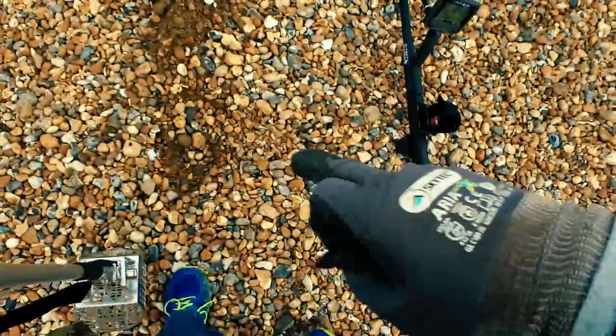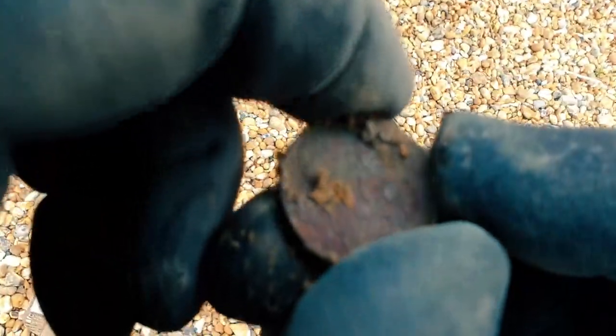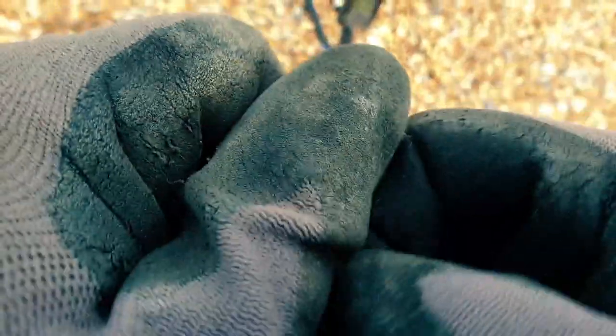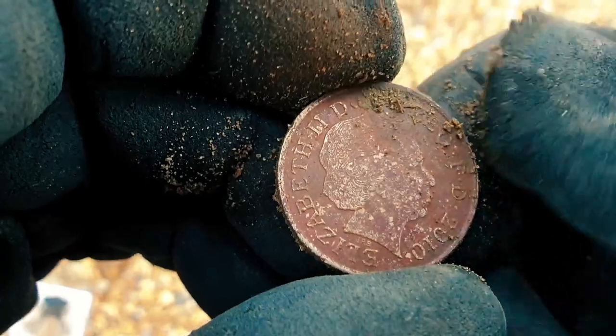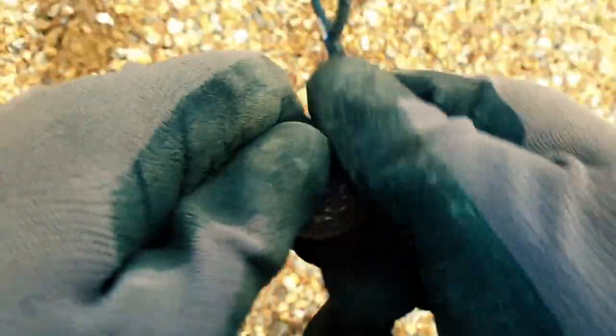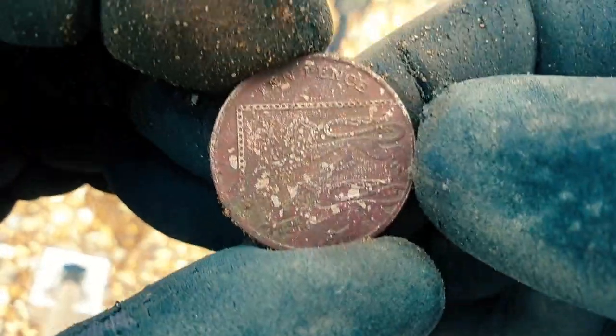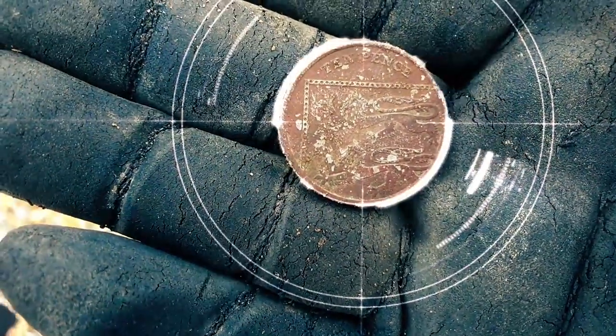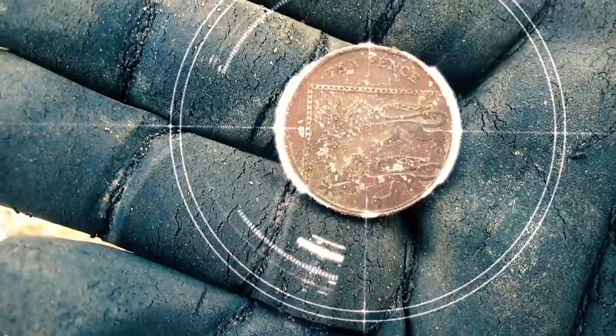This was coming up in the early 30s, about 32, 33 in the hole. Suspecting a 10p by the size and shape. Let's clean it off. Yeah, that's a 10p, 100%. 2010, a bit grotty, but a little bit of a clean and that'll be easily spendable. Yeah, 10p, modern royal shield design on the back. Great stuff. Onward.